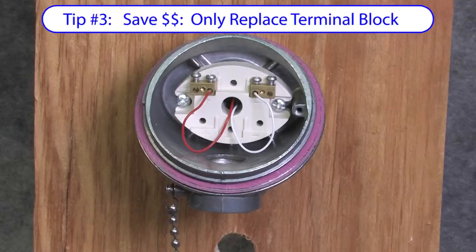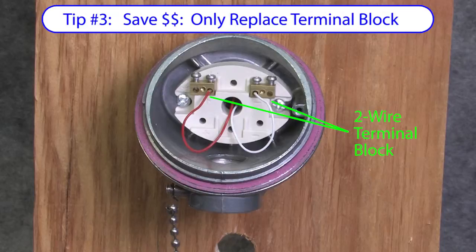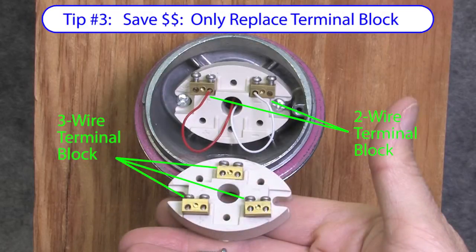And if you decide to change from a thermocouple to an RTD or vice versa, or maybe the terminal block gets messed up somehow, don't go buy a whole new sensor head. You can get the terminal base for a couple bucks and just replace that, again saving you time and money.